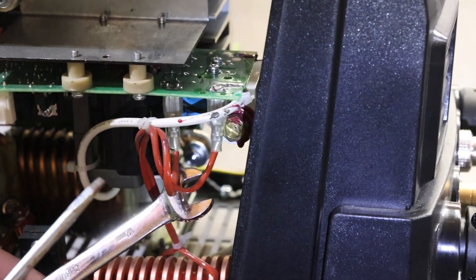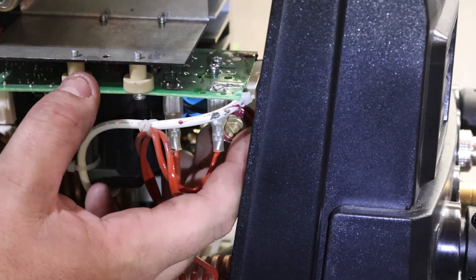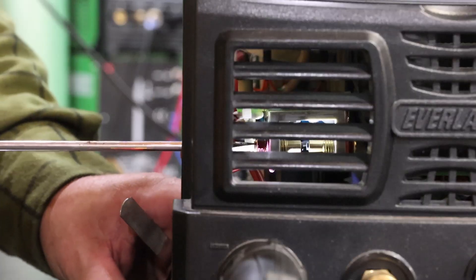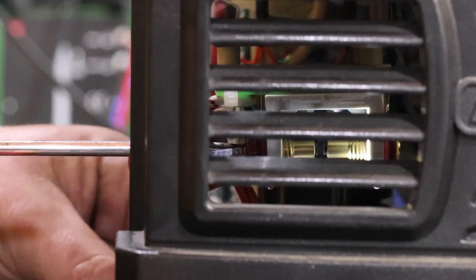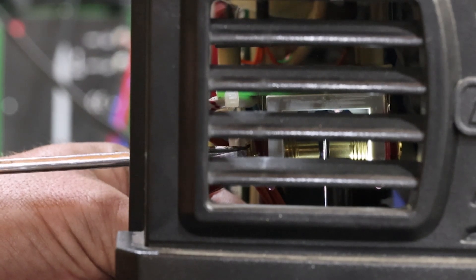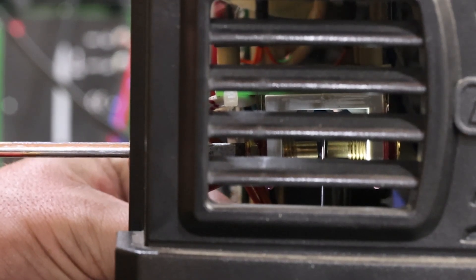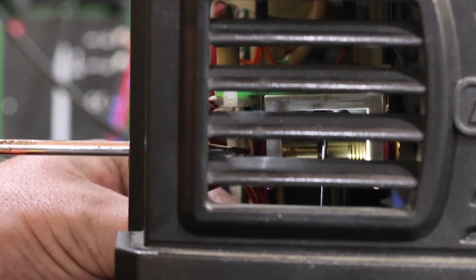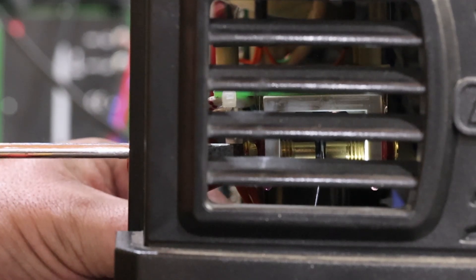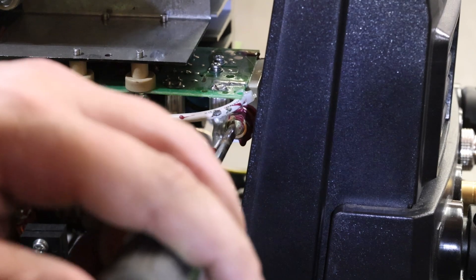To adjust the points on the machine, the first thing you're going to have to do is get a 12 millimeter open end wrench and loosen the lock nut — you can spin it out a little bit. Then you'll get a flat blade screwdriver, hold your lock nut in place, and turn the point gap in and out. Insert your 35 thousandths feeler gauge and just barely tighten it up. You want to righty-tighty the points into the feeler gauge so it just barely drags — not locked in tight. Once it's perfect, remove the feeler gauge and snug the lock nut just a little bit; it doesn't need to be super tight.